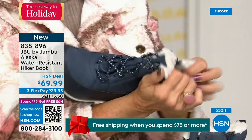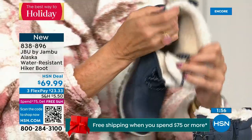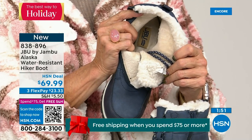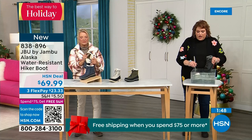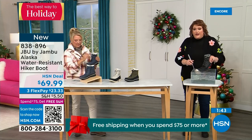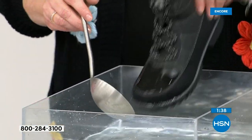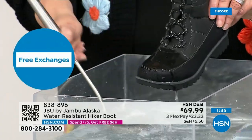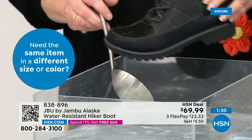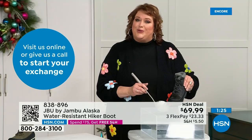They're water resistant — let's do a little play with the water resistance. I'm dipping the boot right down into the water, and you can see how this just falls off — just steps away from the actual boot. That's how it keeps your feet dry. Many of you will step out of the car, go through trails, be outside in the backyard sledding with the kids — this is where the water resistance really shines.